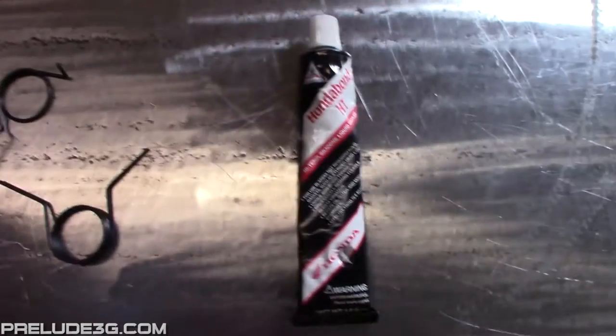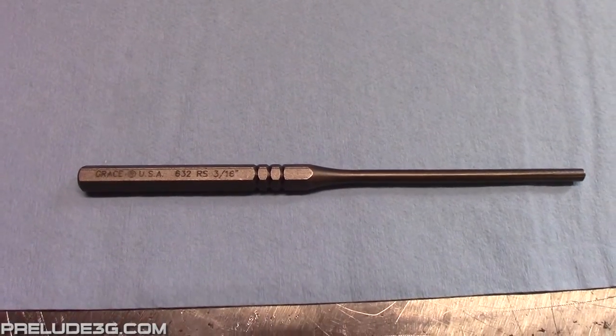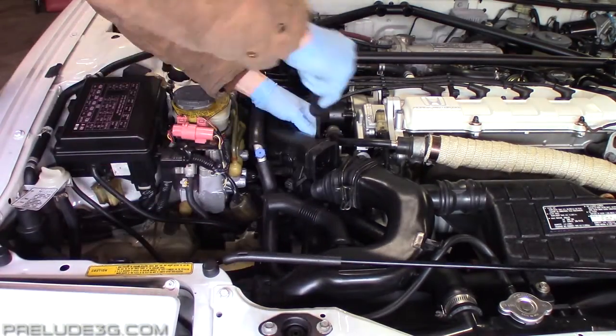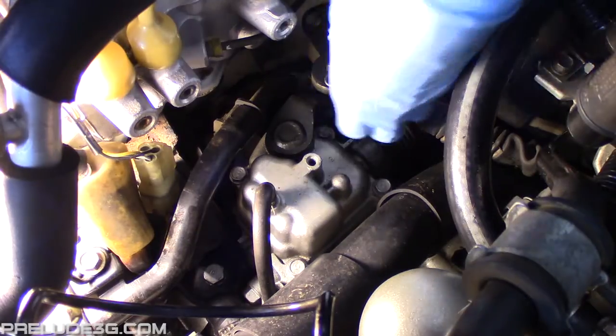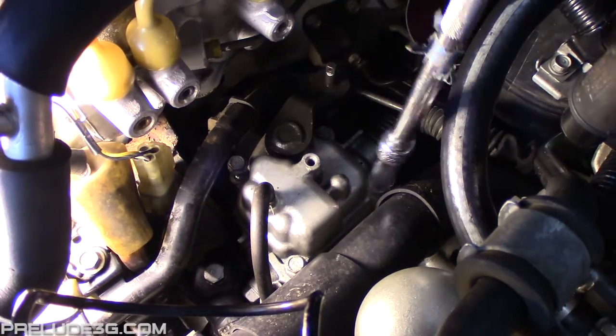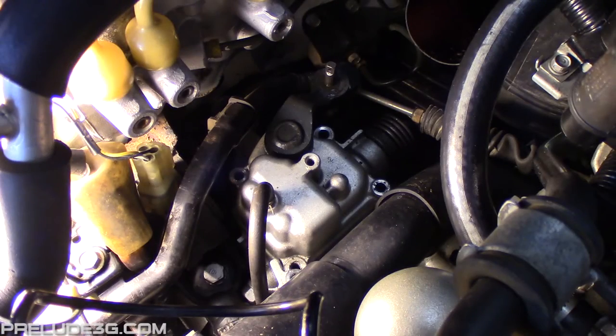You need the springs, some HondaBond, and a 3/16 or 4mm punch. Remove this portion of the intake tube, remove the shift cable from the arm, and remove these four bolts. The cover is attached with HondaBond and it's also sitting on some dowels.